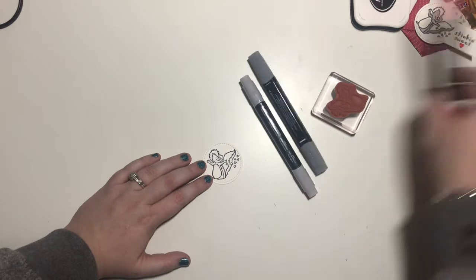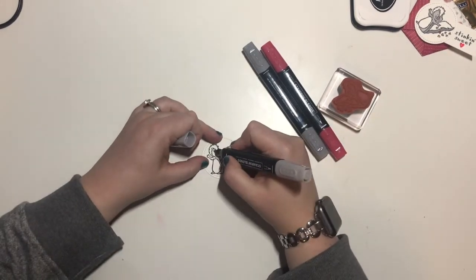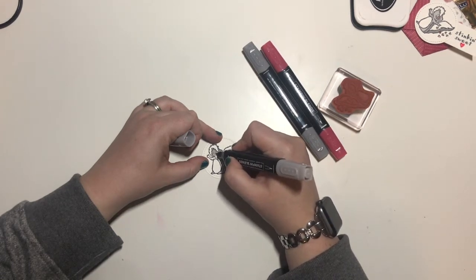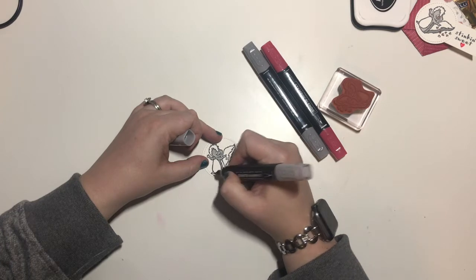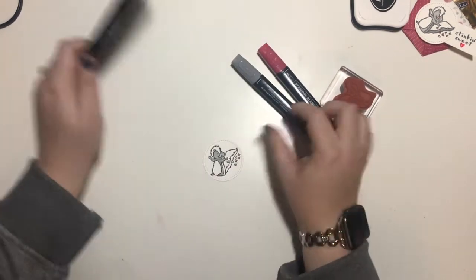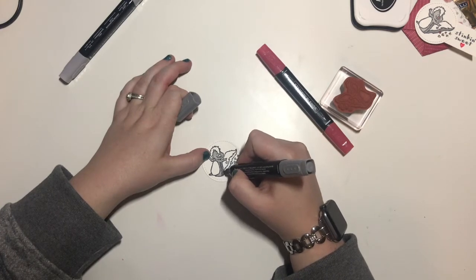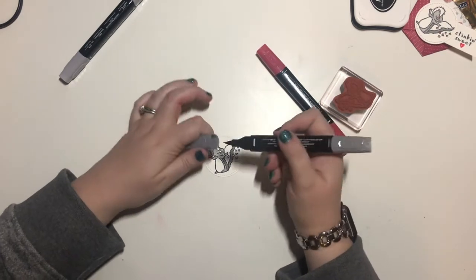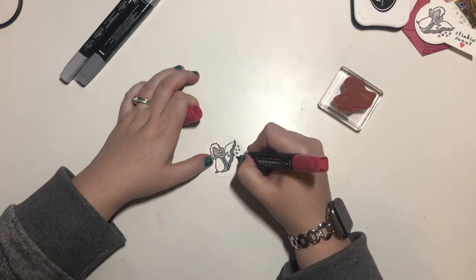Now we are going to come in with our markers. We'll use the light first — it's gonna be all of his face, his arms, a little bit of the body here, and his feet. And then for the dark, we'll do this and this. Then with the dark real red, color in the hearts.